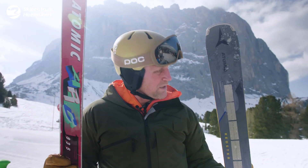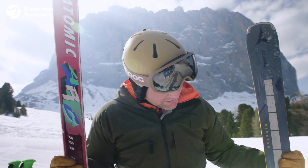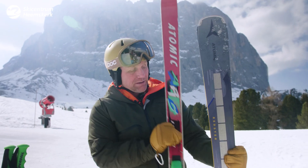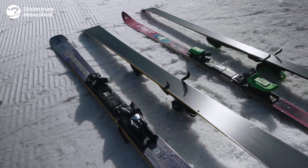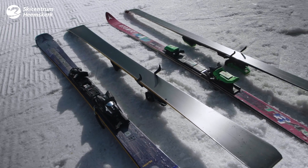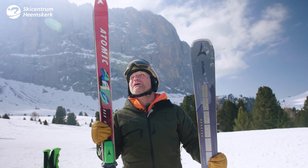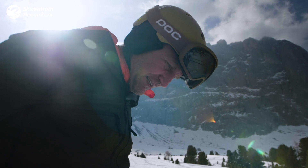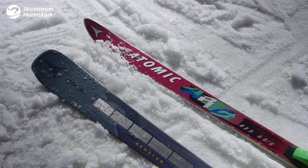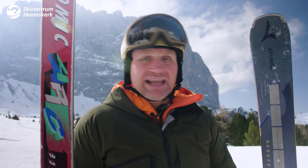This is a brand new model from Atomic — the Redster Q 9.8 in the length of 1 meter 81 centimeters. If you look at both of them compared, they look totally different. Now it's for me to find out: can I adapt? Do I need to adapt, or can I just ski away with these? I'm very curious about the difference in feeling between skiing these 30-plus-year-old ones and these brand new ones for next season.